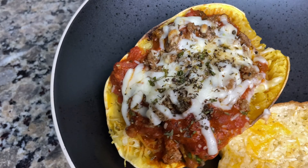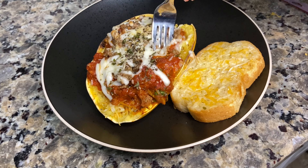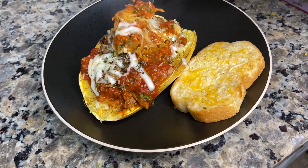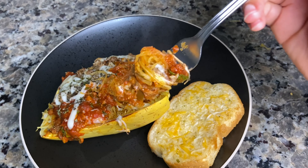And that is it — super easy, super quick, one of my favorite recipes. Spaghetti squash: low calories, gluten free. You can adjust it, change the toppings, make it how you want. It is definitely worth a try.